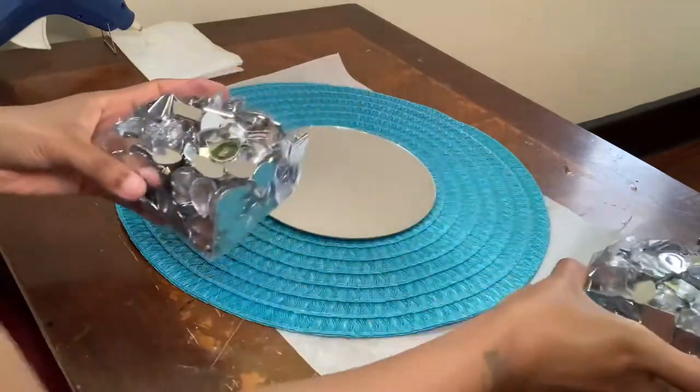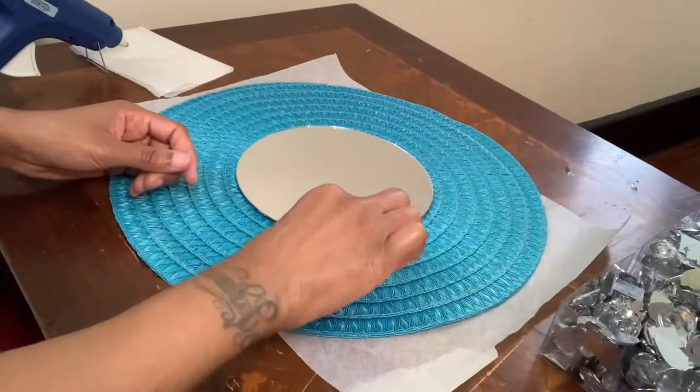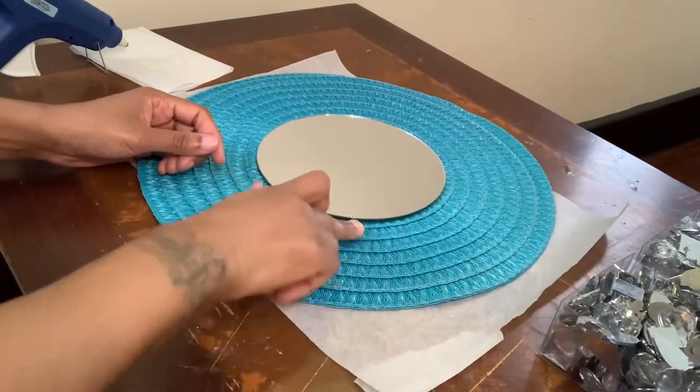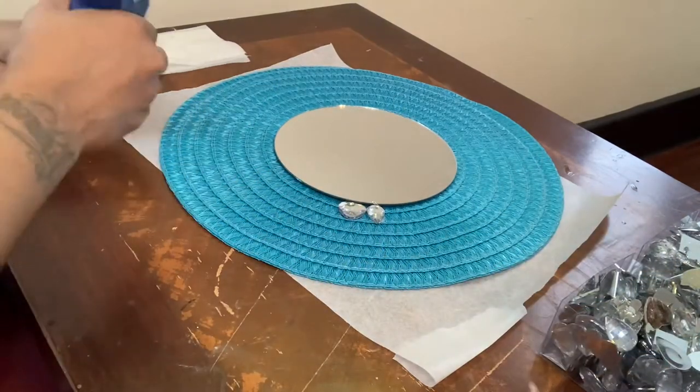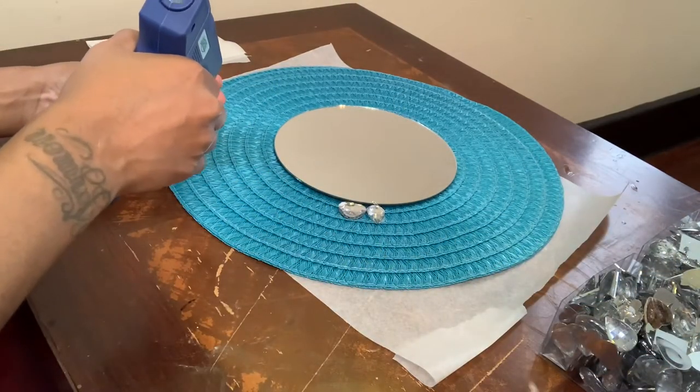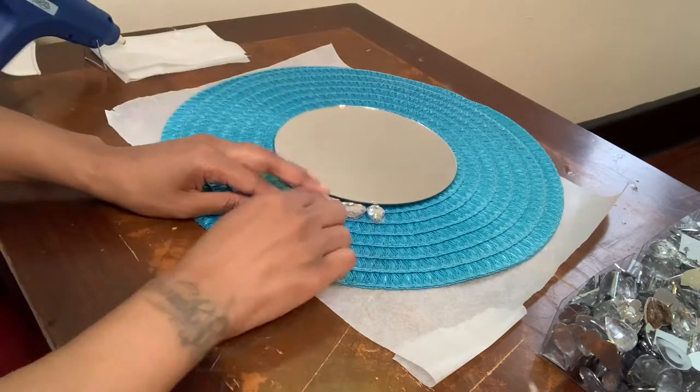I will be using these assorted gems to decorate my placemat. You want to be sure that you add something underneath your placemat, only because the placemat is netted and you don't want the glue to seep through.